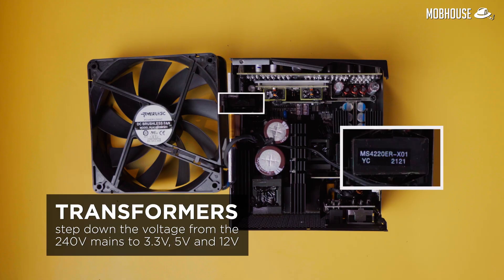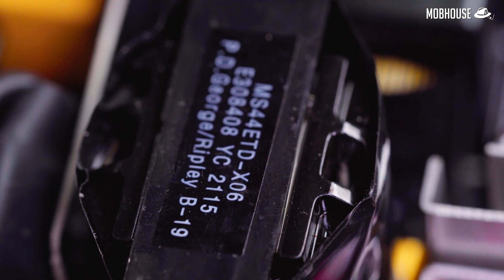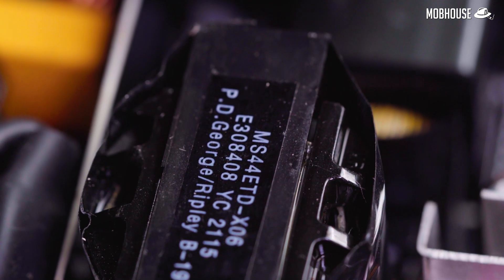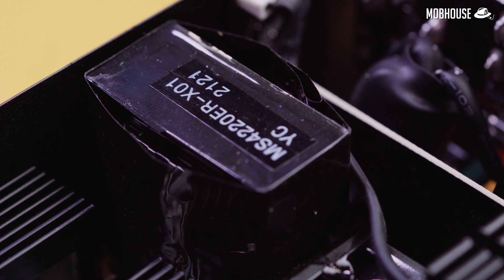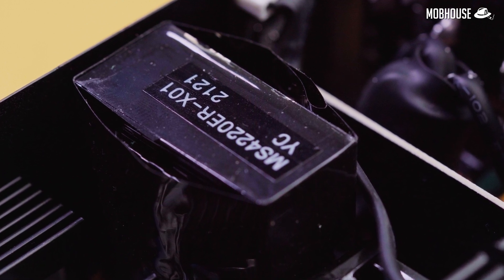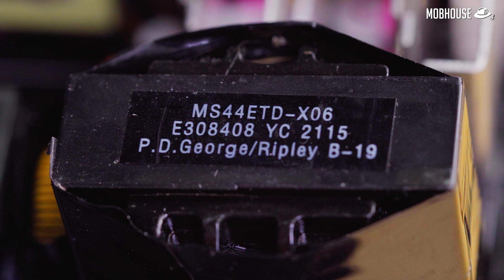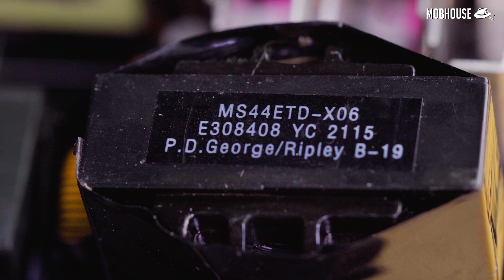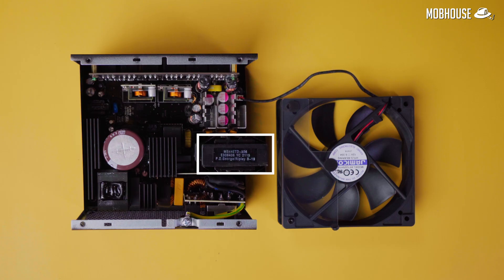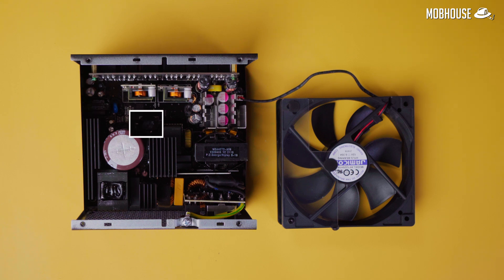This is the component that steps down the voltage from 240 volts from your mains to 12 volts, 5 volts, and 3.3 volts. Transformers use electromagnetic induction and a set of two coils of wires to step down the voltage. However, right before it reaches the transformer, the current is changed back to AC by a pulse-width modulation circuit or PWM, as transformers only work with AC. The frequency of this AC voltage really affects how efficient your transformer is — the higher, the better. For instance, this PSU has three transformers. The large chonky one generates the 12 volt output, then we have the medium-sized one that generates the 5 volt output, and the small one which is the isolator for the PWM circuit.